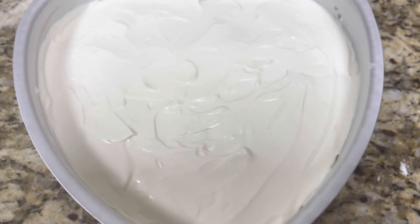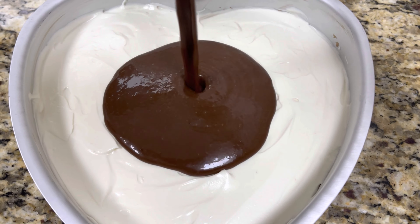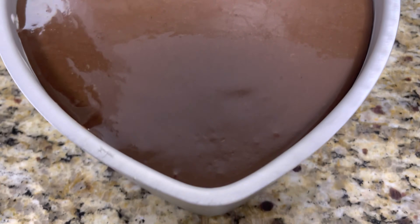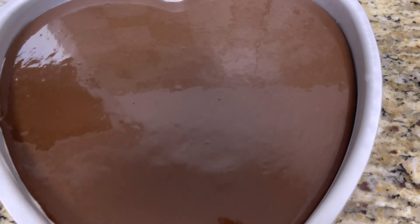Now the cake pan is out, we will be adding the agar agar mixture. This would be the fourth layer of the cheesecake. Now put this back into the freezer to cool down and settle.